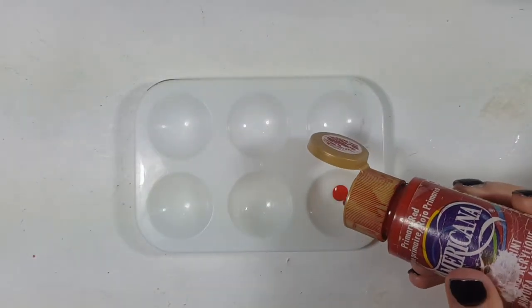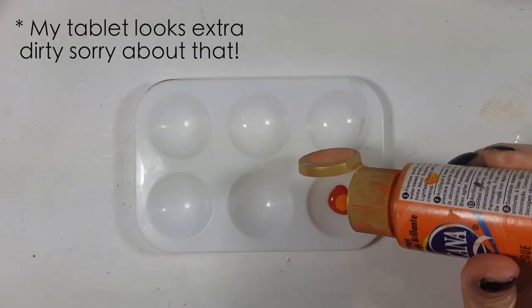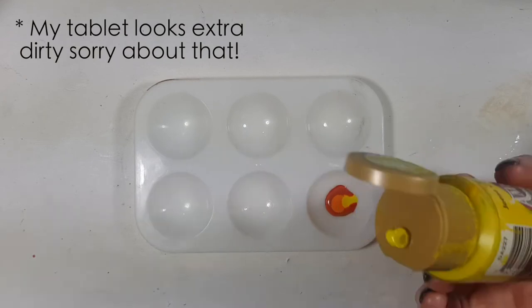So first I'm going to be mixing some red — three drops of that — then some orange and a bit of yellow. I'm going to start with two drops.